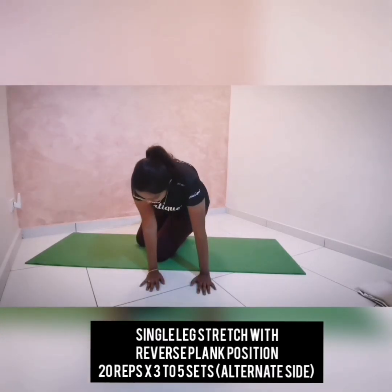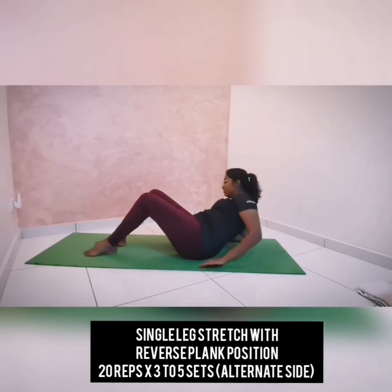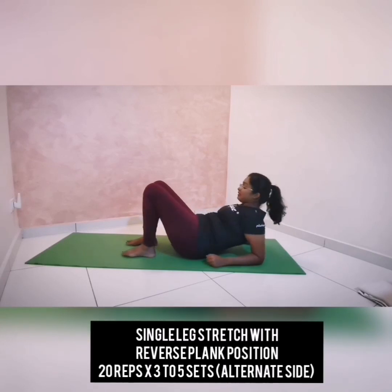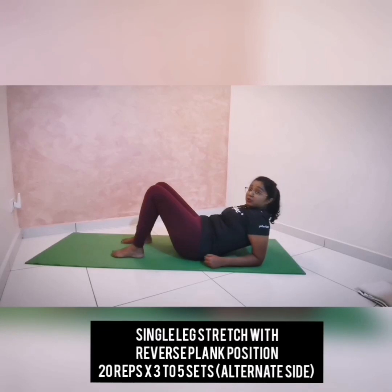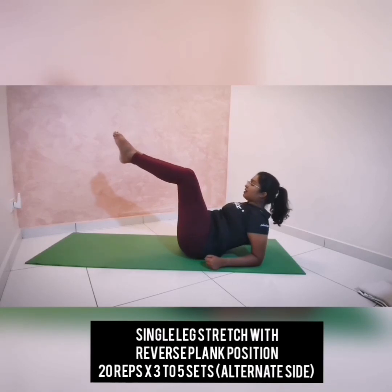Get into the starting position: rest your forearms down on the mat. Think about keeping stability over your shoulder blades — not sinking down, pushing yourself up and squeezing your shoulder blades, not sinking your head in but opening up more. Breathe in and breathe out. Get into your imprint position and bring your legs up to tabletop. Think about the engagement over your abs. Breathe in to prepare, breathe out and reach.